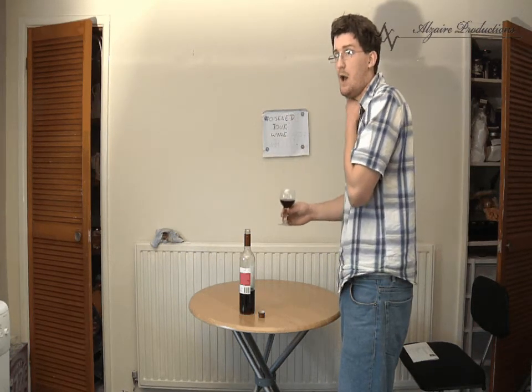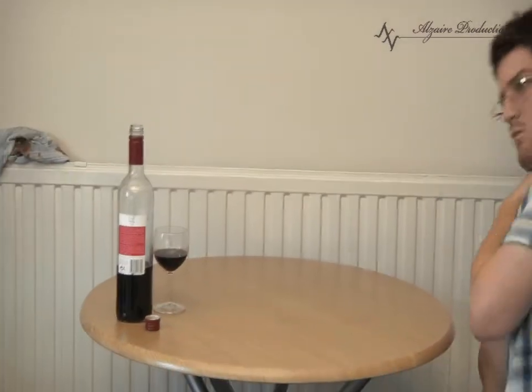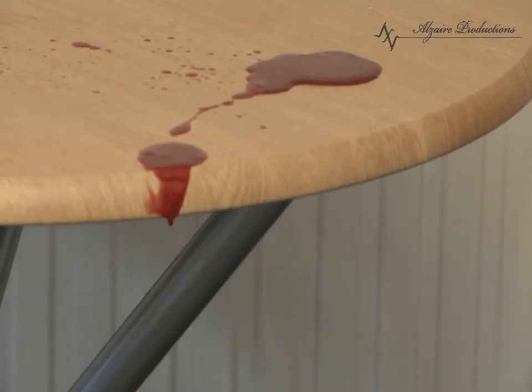This tastes like one. This tastes like wine. We'll be right back.